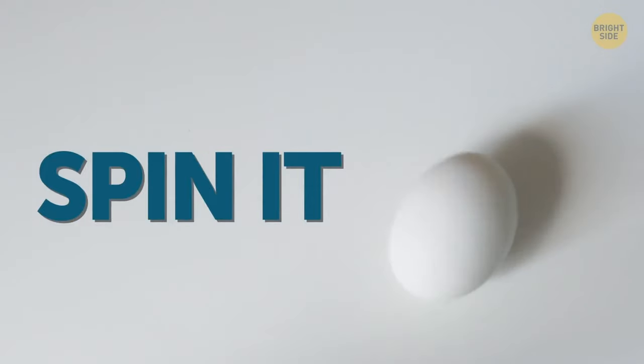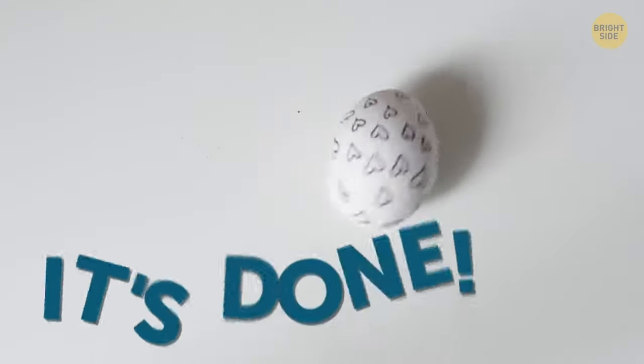Or maybe you'd rather make your own boiled eggs. To know if it's fully cooked, just spin it on the countertop. If the egg spins steadily without immediately falling over, it's done.